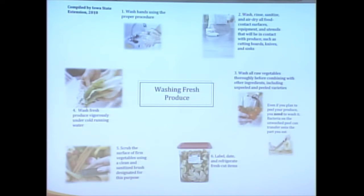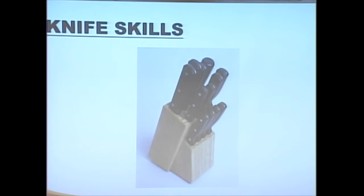Once we've cut any tomatoes, lettuce, or melons, we want to make sure we refrigerate those, especially because they've been linked with a lot of foodborne illnesses. We want to make sure we stick those in the fridge at 41 degrees or lower. Now I'll touch briefly on knife skills, because often we'll be cutting things up while preparing them to fit into our jars or when freezing them.